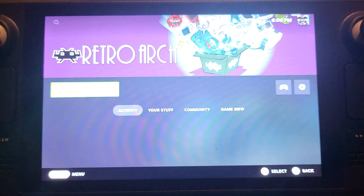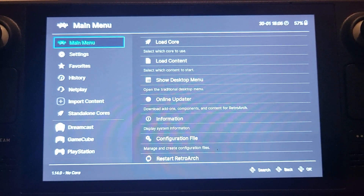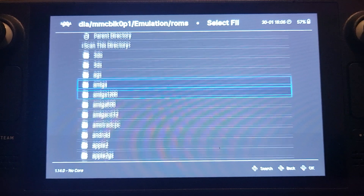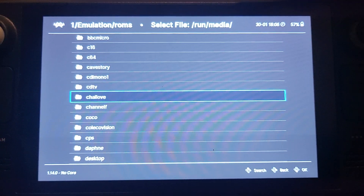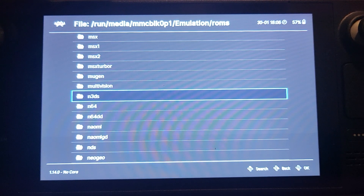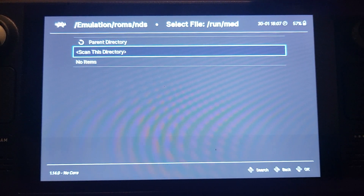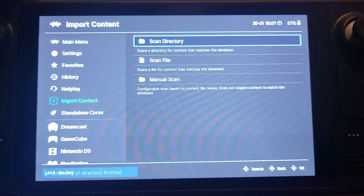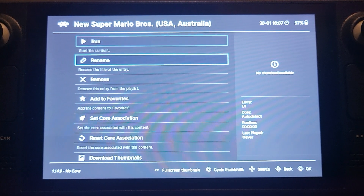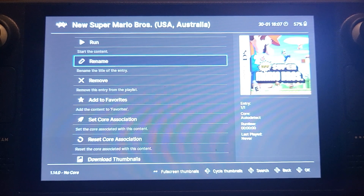Click Play on RetroArch. To get your games to appear, go to Import Content and use the touchscreen or controls to scan a directory. I recommend going directly to the NDS folder rather than scanning everything. Press R2 to skip through letters quickly. Select NDS and click Scan This Directory. The game will appear and you can play it from there. You can also click on it to download thumbnails from the internet, and optionally set the core association — though it works fine on its own.